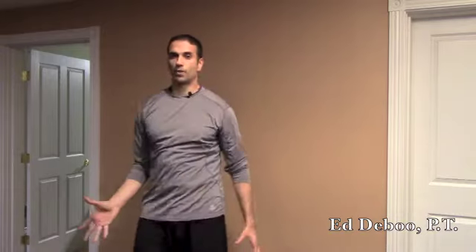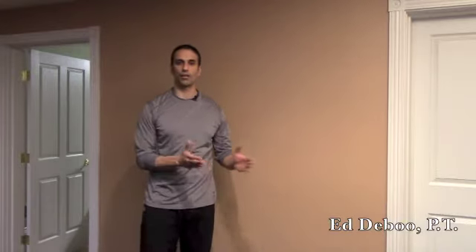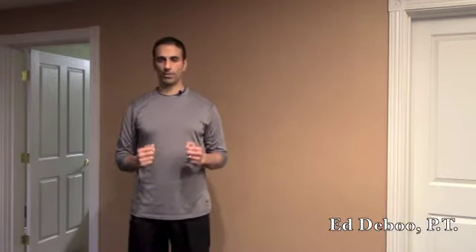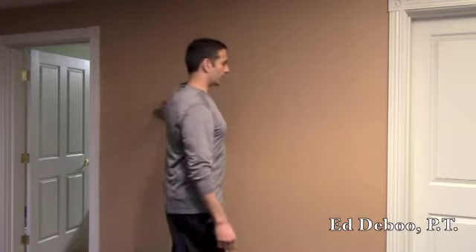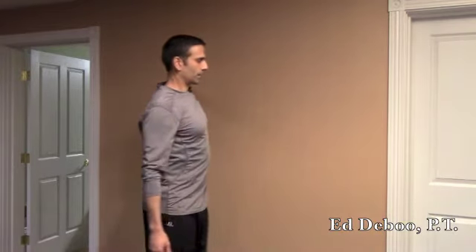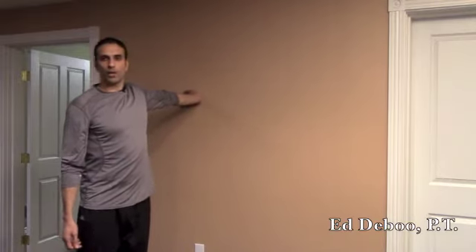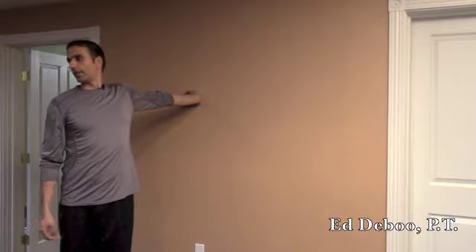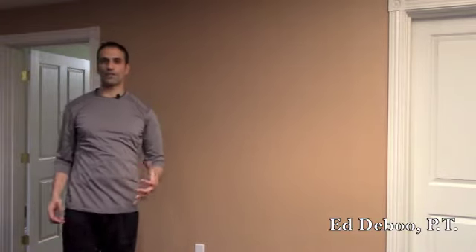Repeat that a couple of times on each side, and if you can, repeat it throughout the day. Your goal on this is to break perpendicular. Some patients are so tight that they're stuck right about here. Break perpendicular means you're perpendicular to the wall and you're able to break past that, turn your head away, and get a good stretch without feeling any neural symptoms in the hand.